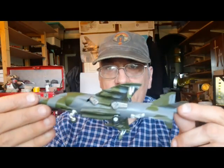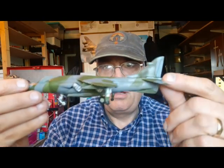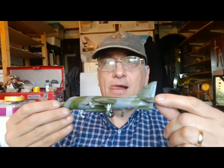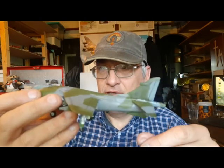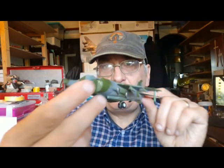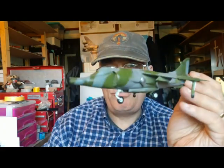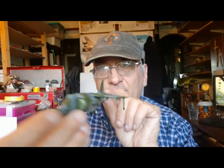The GR3 is the Italeri kit and I'm going to be decaling and doing detailed parts for this next. The Airfix kit is substantially better — I know this is an old Italeri kit and the fit of the canopy is an absolute nightmare. But that said, it's coming out looking like a GR3, what it's supposed to look like, so I'm reasonably happy with that. A bit of tidying up here and there to do, then the decals and some weathering.